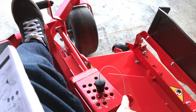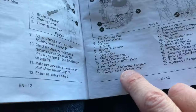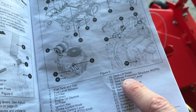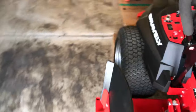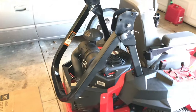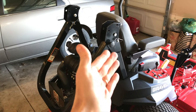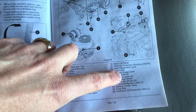Number thirteen is your transport lock release lever — we just covered that. Number fourteen is the deck lift pedal below. Number fifteen is your rollover protection structure. If you purchased a residential mower, chances are you won't have this, because it is mainly for commercial grade mowers — which is what this is.